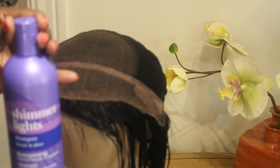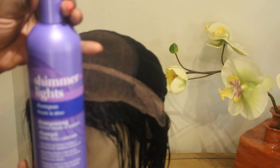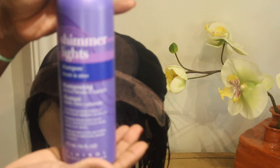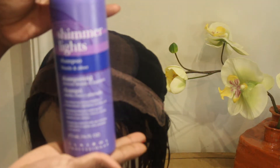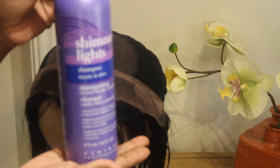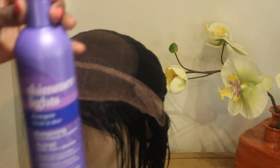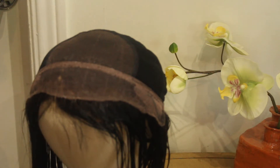The next product that I use is the Shimmer Lights purple shampoo. What this does is remove any orange color from the bleached hair and give it that nice bleach tone that you're looking for in your lace frontal.